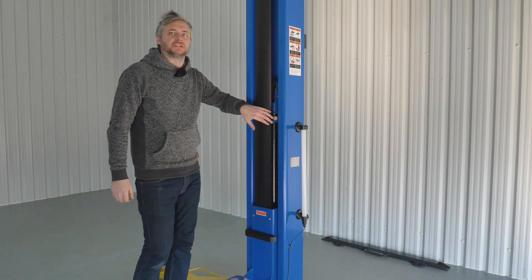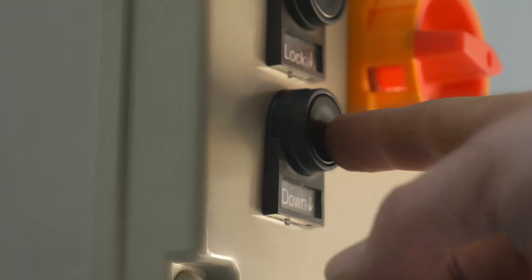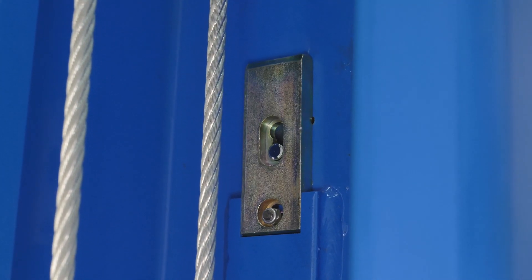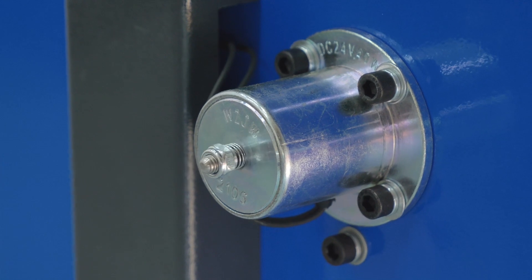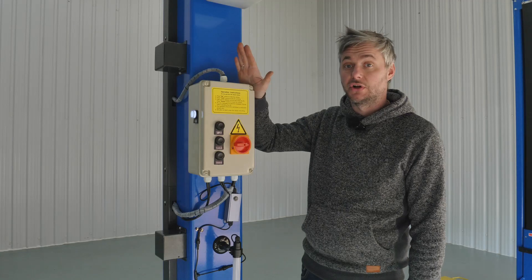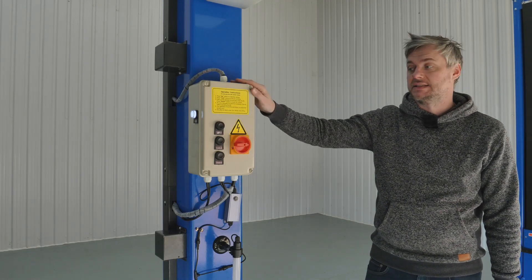The main feature of this lift is that it has dual heavy-duty hydraulic cylinders. It also has electromagnetic safety locks, also known as solenoid locks. There are two locks in each post that lock and release the carriages. Everything is controlled from this 24-volt control box, with up and down buttons and no more levers to press.